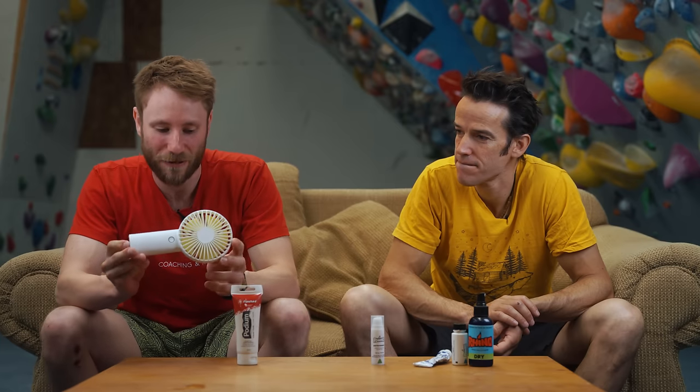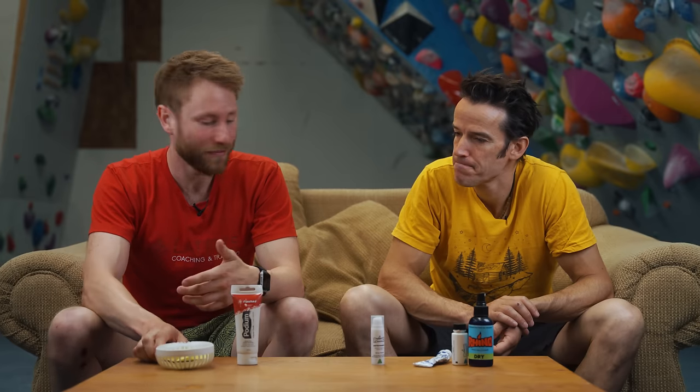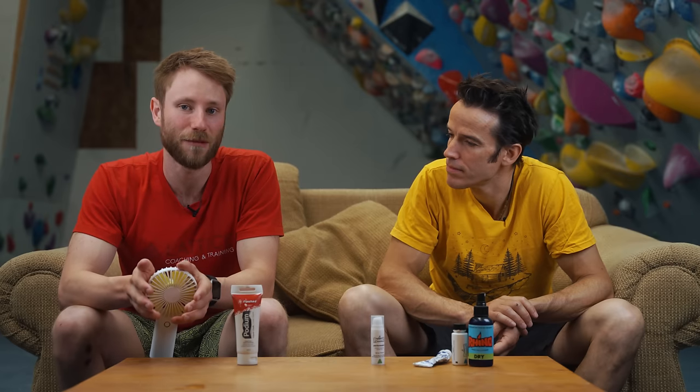Now for at-the-crag tactics if you have sweaty skin. The first thing is just letting wind and air do the work — I've got a cheap USB rechargeable fan, about ten pounds, though a breezy day will also do it. I'm always in the habit of not letting my hands touch anything between climbs. If you have sweaty skin you're probably going to be taking much longer rests between attempts — partly to let your skin dry off, but also to let your skin cool down, since skin temperature is a massive factor.